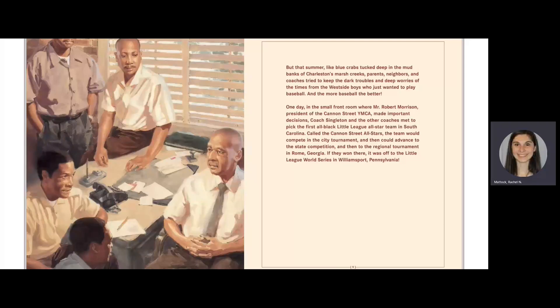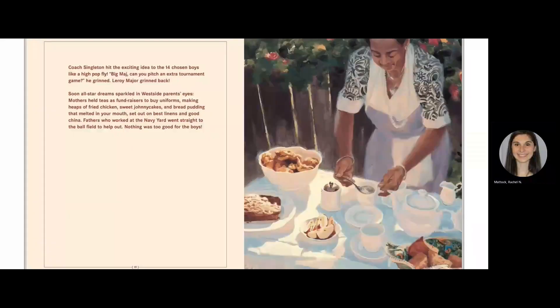One day, in the small front room where Mr. Robert Morrison, president of the Cannon Street YMCA, made important decisions, Coach Singleton and the other coaches met to pick the first all-black Little League All-Star team in South Carolina. Called the Cannon Street All-Stars, the team would compete in the city tournament and could then advance to the state competition and then to a regional tournament in Rome, Georgia. If they won there, it was off to the Little League World Series in Williamsport, Pennsylvania.